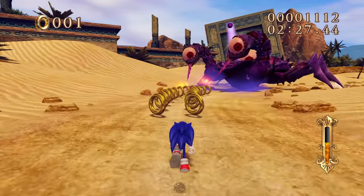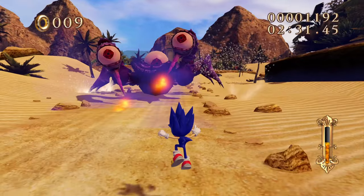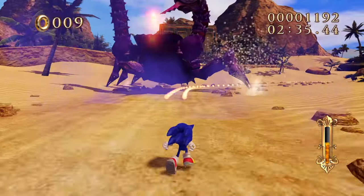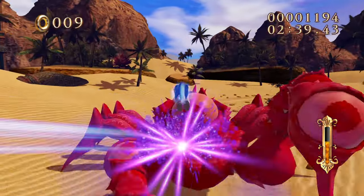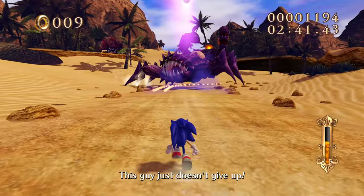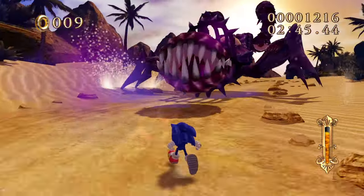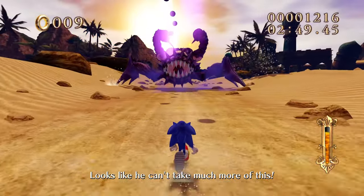I'll admit it has the best characterization of Sonic we've ever seen in game form. It's so crazy to go from Black Knight to Colors in terms of Sonic's character - how do you go from that to such a downgrade? I love Colors and the story is all right, but going from Black Knight to Colors is just such a massive downgrade in character writing.